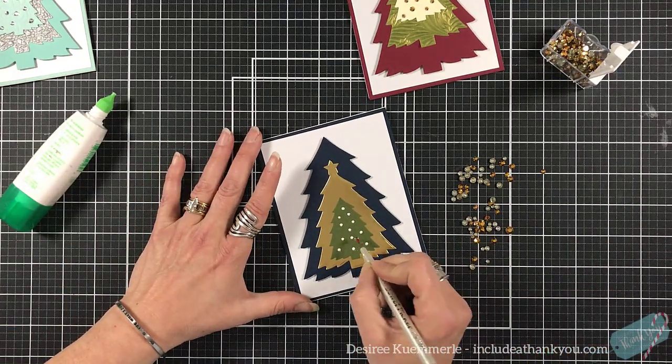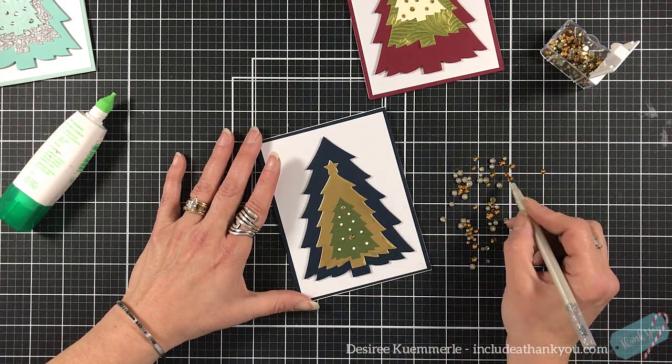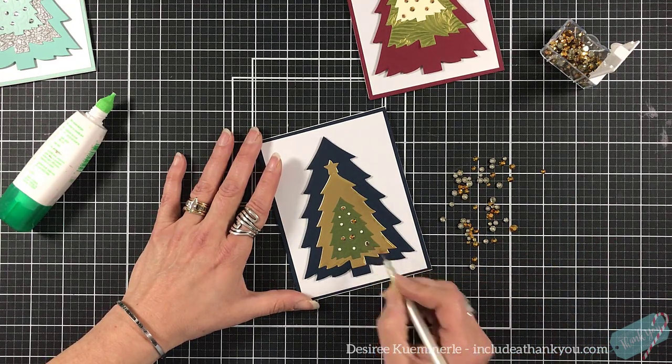You could even just leave that tree alone and put your embellishments around it. This just adds a little bit more sparkle and interest to the front of the card. I also love to keep adding layers — I could put a layer of foam tape and then another layer for a sentiment or another image, giving that double layer.